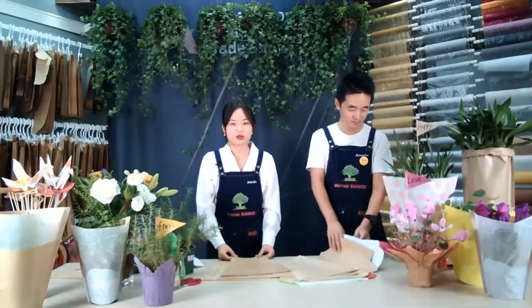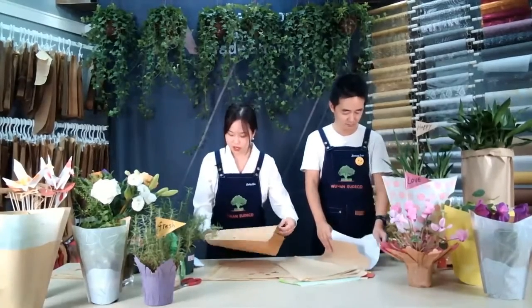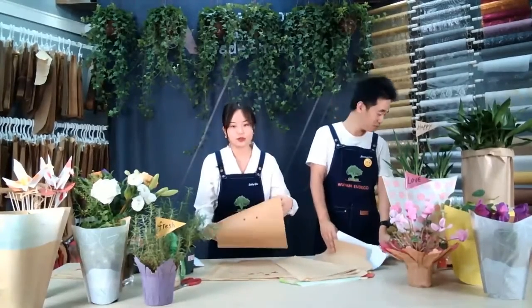Beautiful packaging could catch our customer's eye easily and could promote the sales of goods.